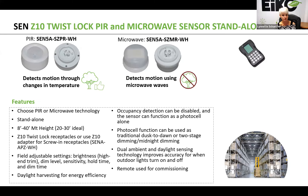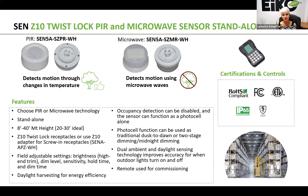Certifications on either one of these products include RoHS, FCC, and ETL. They are IP65 rated and of course come with a five-year warranty.